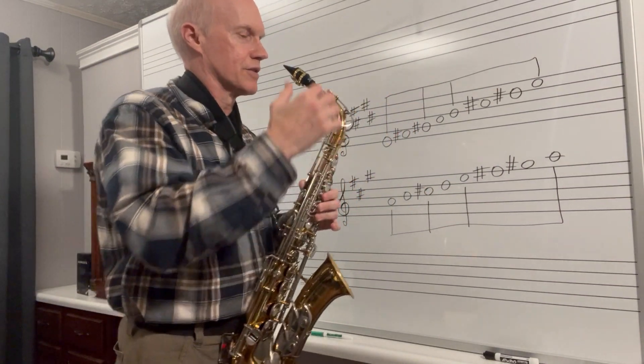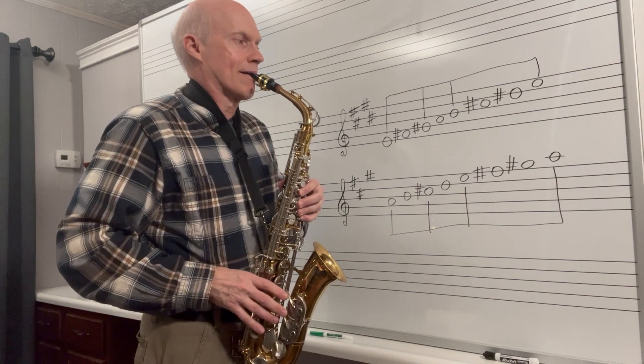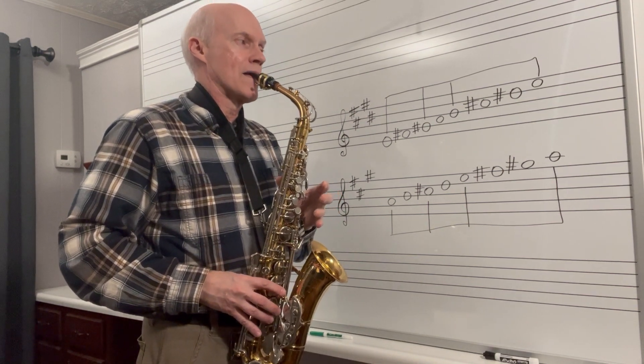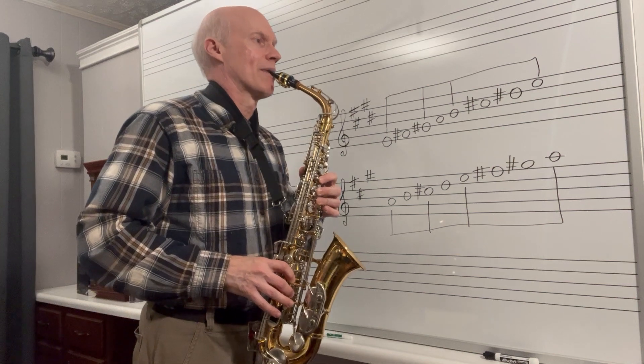Now my C sharp sounds very flat on this saxophone, I've got to get it fixed, but here's your low E. G sharp. Here's my C sharp — it's very flat. Then my D sharp, this top pinky key of the right hand. And you come right down.